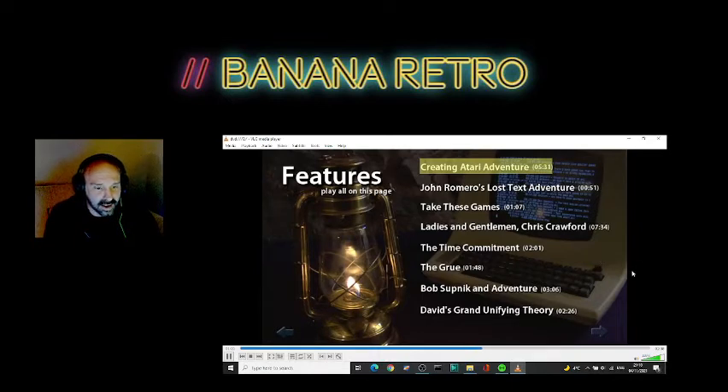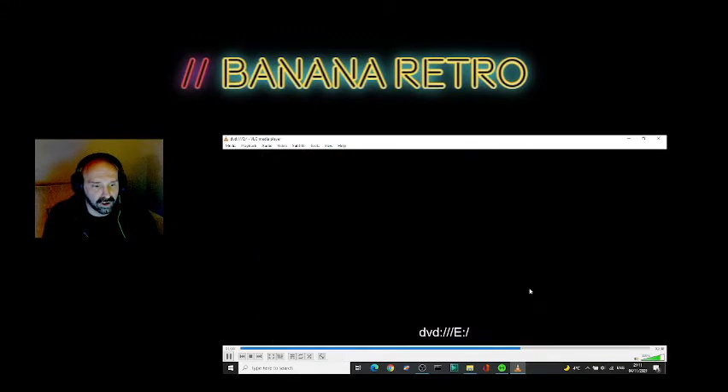Bob Supnick and Adventure — let's watch that, then we'll do David's Grand Unifying Theory.